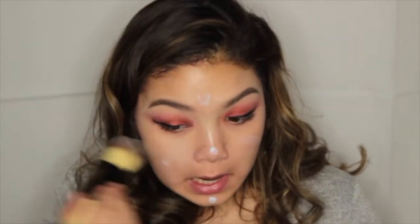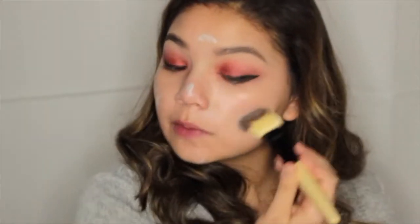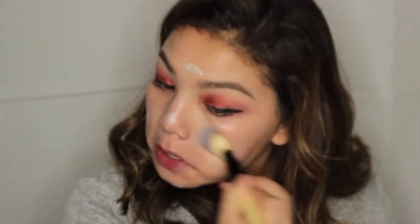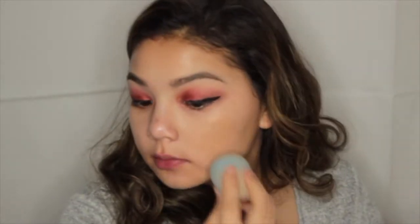I'm going to apply a wing with my NYX liquid black eyeliner. Then I'm going to prime my skin with some Rimmel Lasting Finish primer, using a brush to spread it out. I'm also going to apply some MAC Strobe Cream — the peach one — blending it in with the same brush. Then I'm going to use some Dusty Rose Cosmetics foundation, taking some on my beauty blender and bouncing it into my skin.